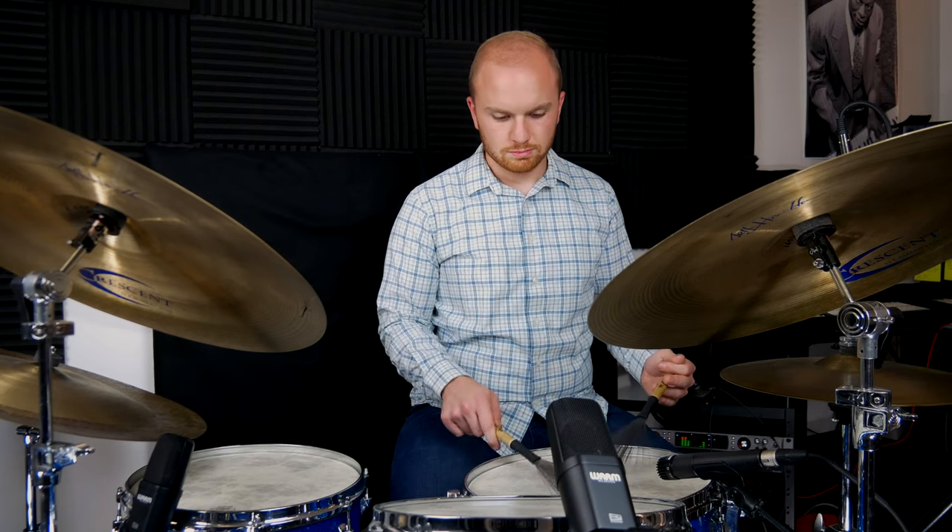You can also combine this with that classic paradiddle lick I showed you in lesson five — use that accent pattern, but then just take those last two and put them on the bass drum.